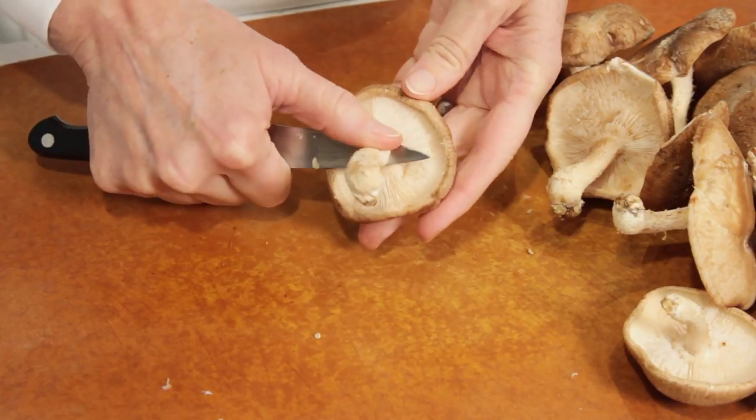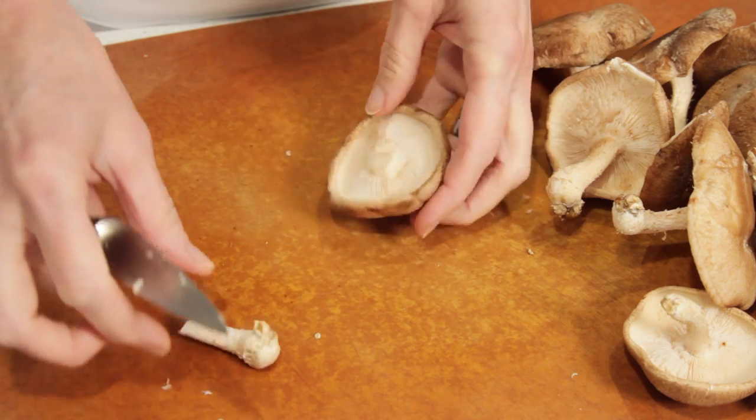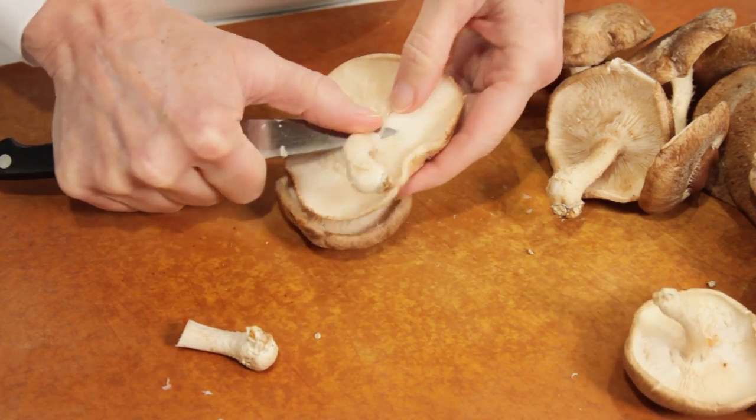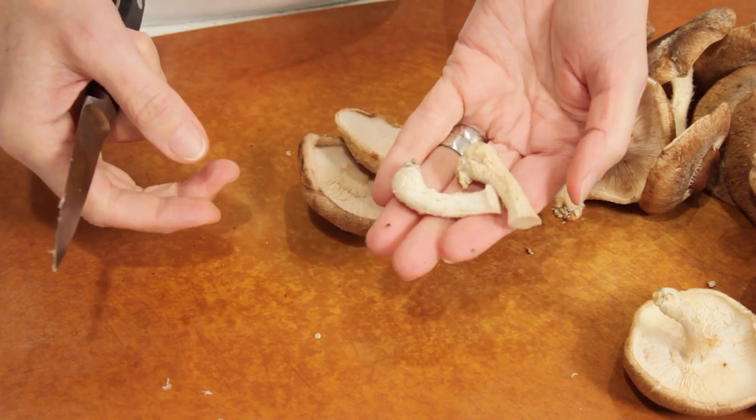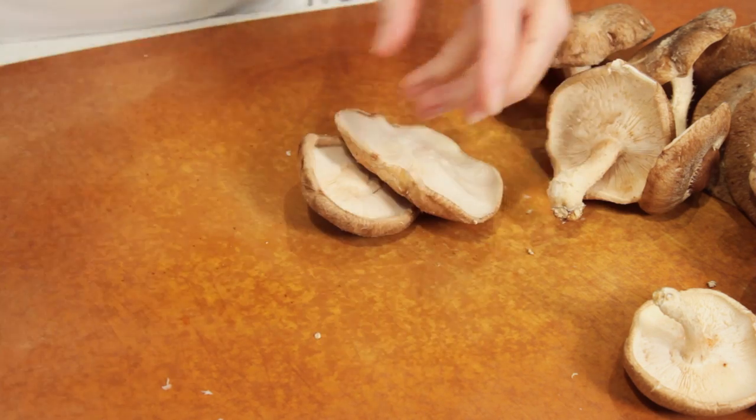For the mushroom, cut the stems at the base of the cap. Make sure you save those stems to make stock. They might be too fibrous to eat, but they still have lots of flavor in them.